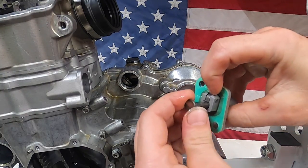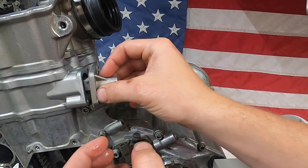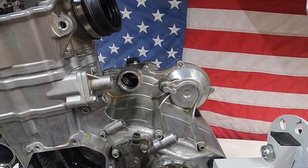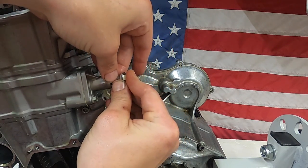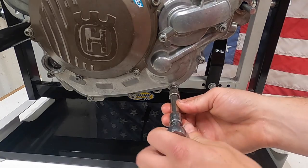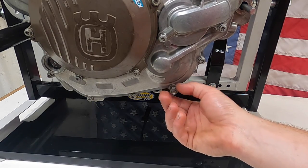Time to install the timing chain tensioner — it's a nice simple design. It's got a little lever that you push to relax it all the way. When it's installed, it needs to be in the all-the-way-back position. There is a spring that holds this in place, but I need to get the bolts in here first and then follow it up with the spring and the bolt that holds the spring in place. It's very easy to lose — just push it in there and once you get the bolt started it will hold itself. Next, I'm going to remove the crank locking bolt and put the washer back on — really cool little feature on these KTM and Huskies.